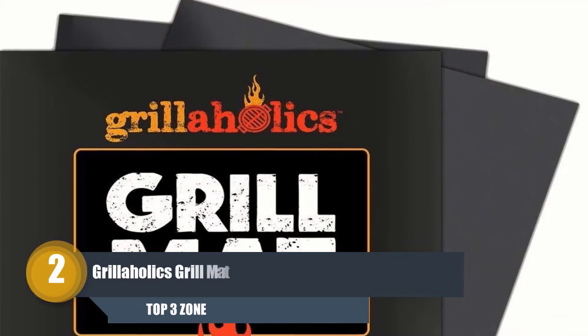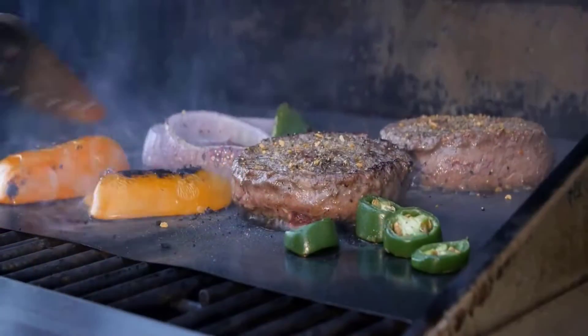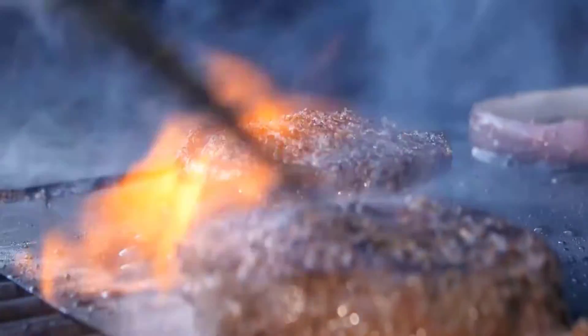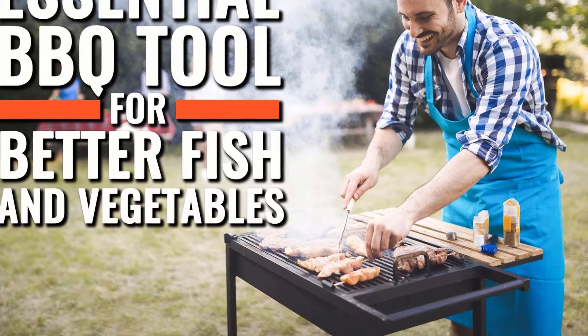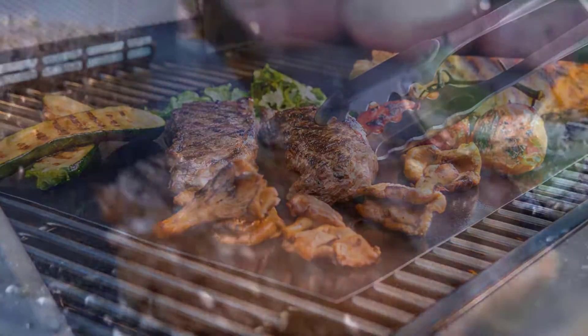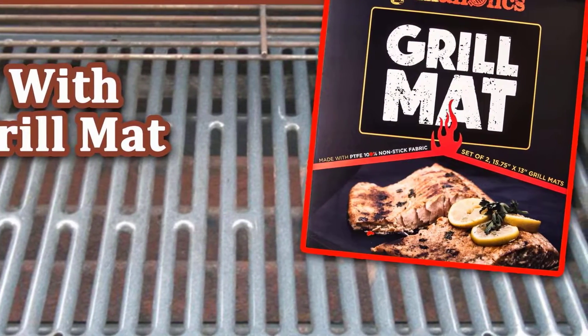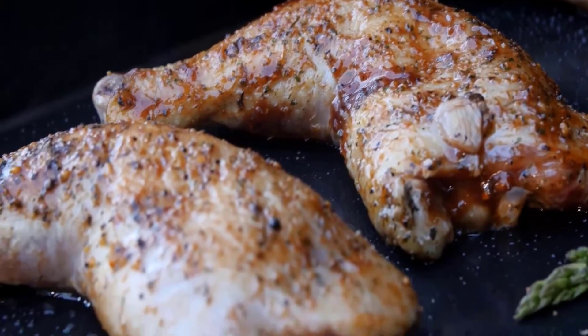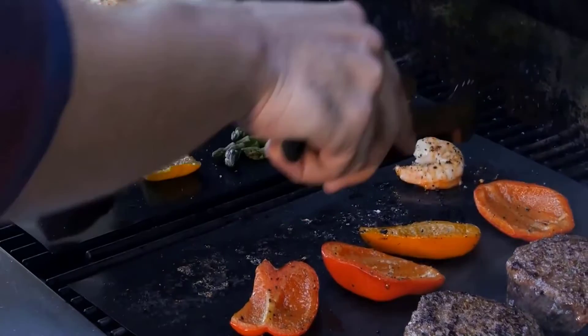Number 2: Grillaholics Grill Mat. As the title suggests, you get not one but two sturdy barbecue mats in this pack. This barbecue grill mat has been recommended by, believe it or not, Christopher Kimball and Rachel Ray — cooking experts whose assessments and recommendations are highly respected. Using a grilling mat like this keeps food from falling through the grates and saves you a great deal of post-barbecue cleaning. It's also thin enough to leave those delicious grill marks on your food while keeping the flavor in, yet thick enough to provide durability and quality. Safe to use, this grill mat is made from a heat-resistant PTFE fiberglass coating which contains no PFOA, silicone, or other harmful chemicals.